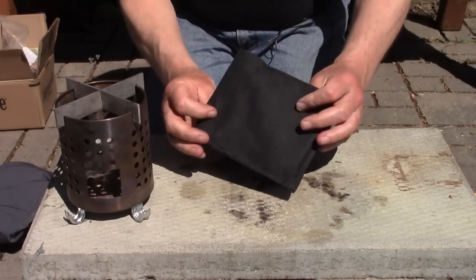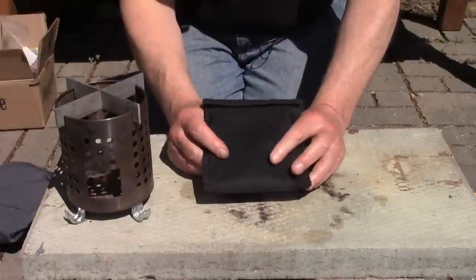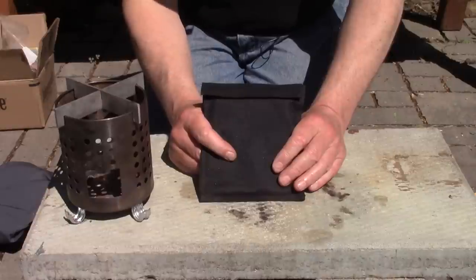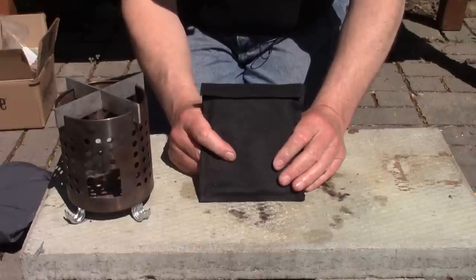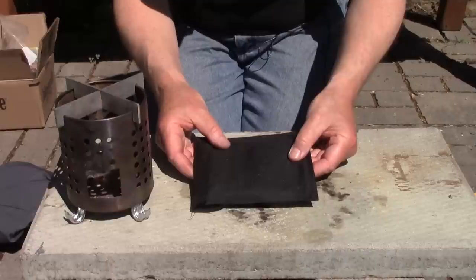Without even taking it out of the package, the classic Emberlet wins on compactness — you can see it's going to take up very little room. This is actually my second small twig stove; after the Elixata wood gas stove, my wife gave me this, I believe on Father's Day, maybe five or six years ago. I've used it quite a bit and love it. I don't use it all the time only because I have so many other stoves to test, but this is a classic to me.